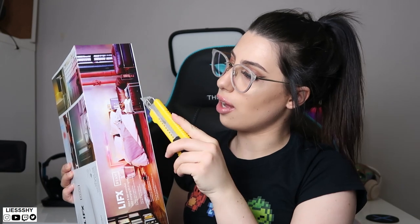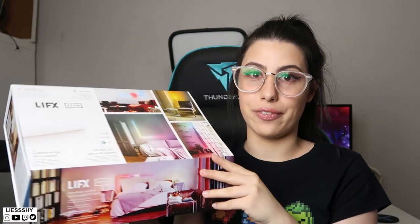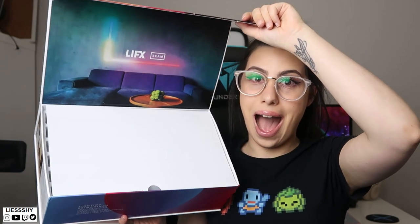I'm just going to cut open the box where it's sealed. Let's open up and have a look — I'm so excited because I love LIFX lights. It's so pretty on the box!